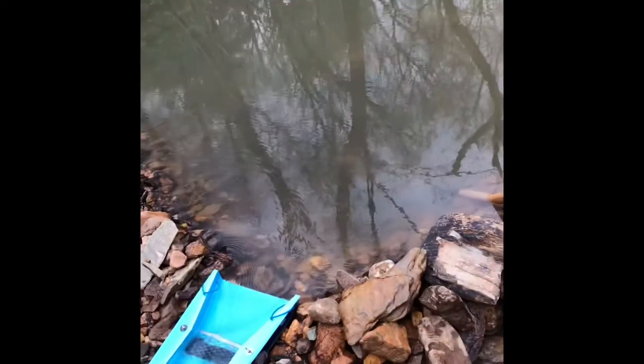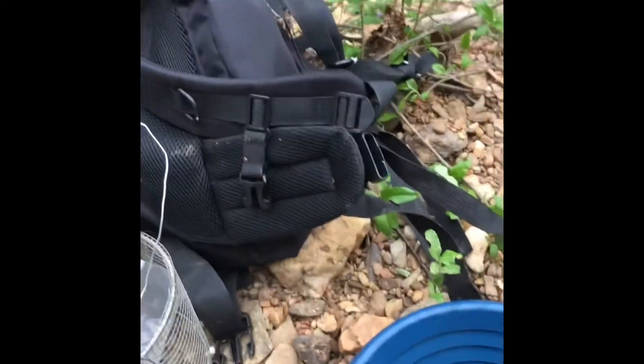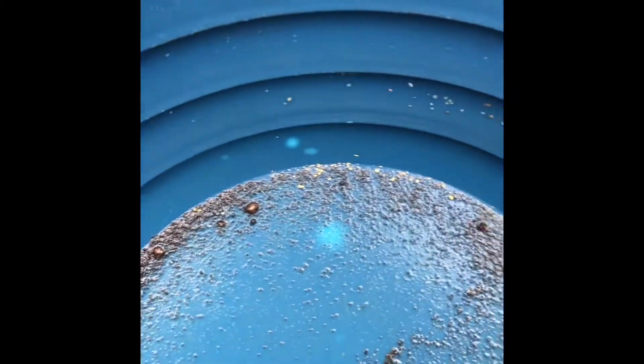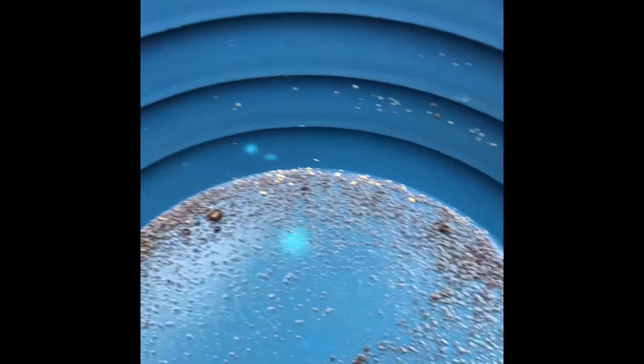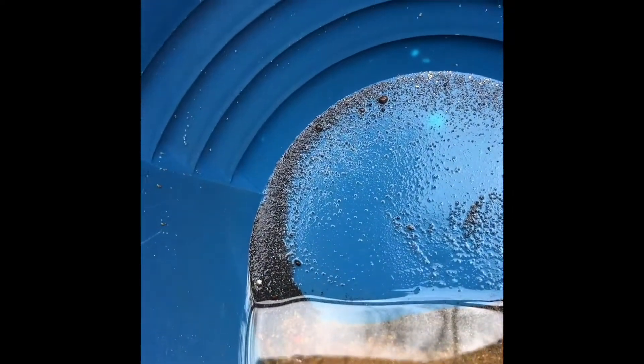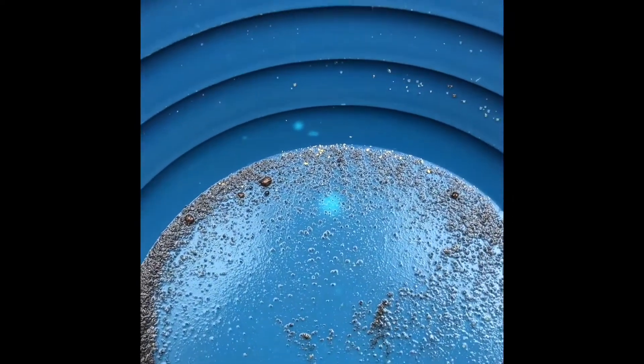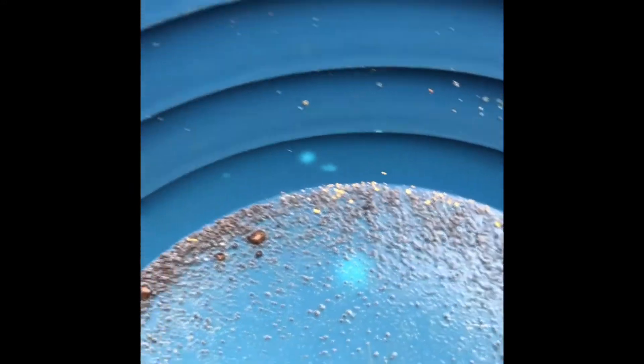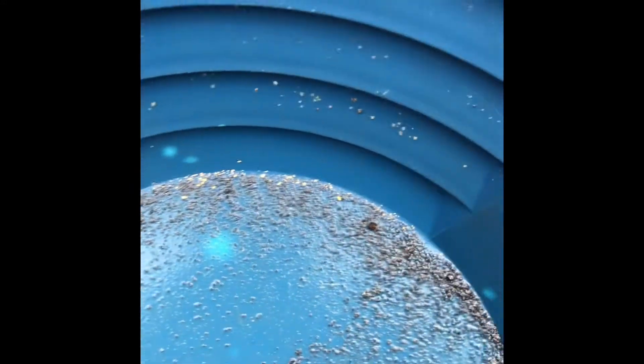We just did our third cleanup. I didn't film the second one but it was about the same. Quite a bit of nice chunky and fine gold, and I guarantee there's a lot more in those black sands. I'll snuff up what I can and take the rest home to pan it all out.